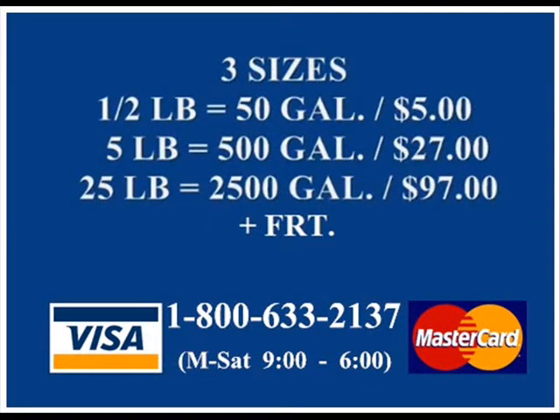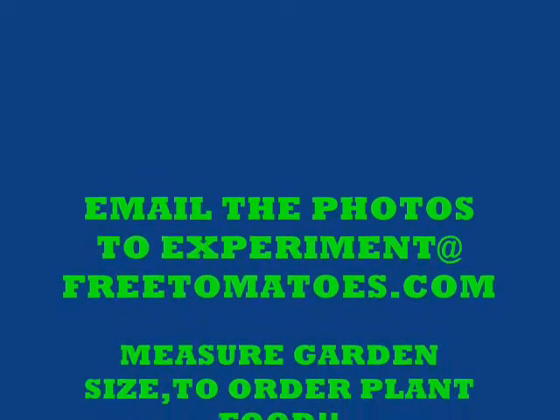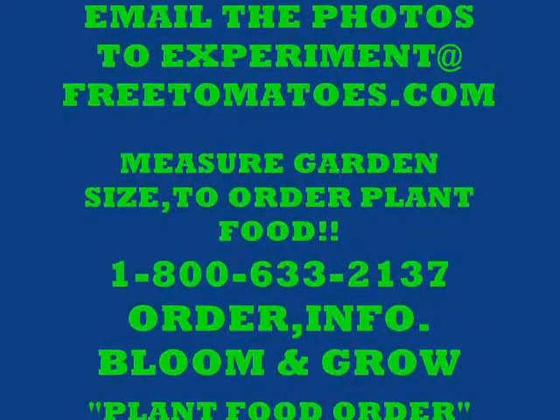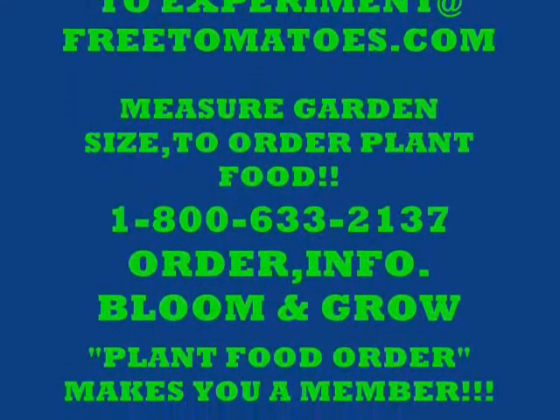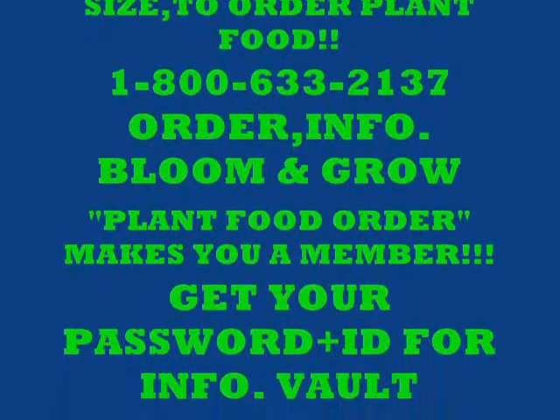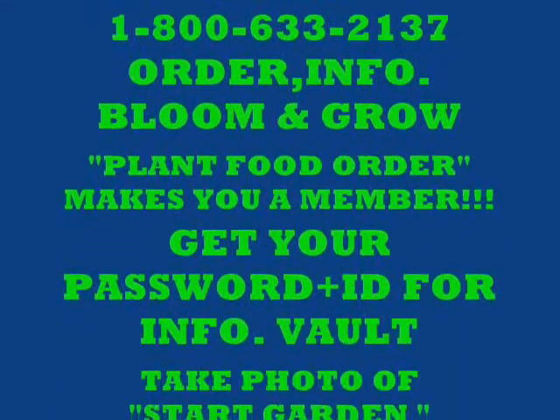We sell three different sizes of plant foods and we're taking Visa and MasterCard. We have an 800 number available Monday through Saturday, 9 to 6. Photos will be emailed to experiments@freetomatoes.com. You will measure your garden size to order your plant food, then give us a call on the 800 number to order. You need to have a bloom and a grow for the plant food experiment.